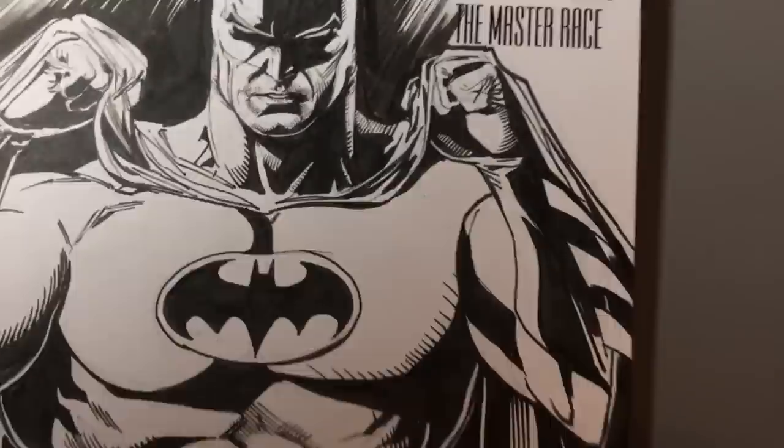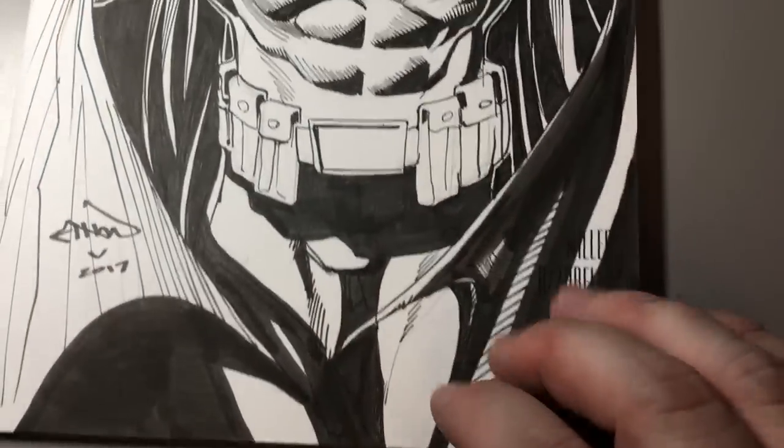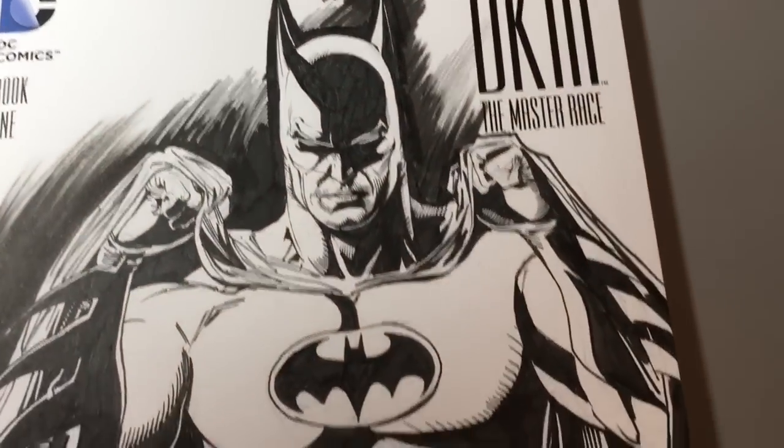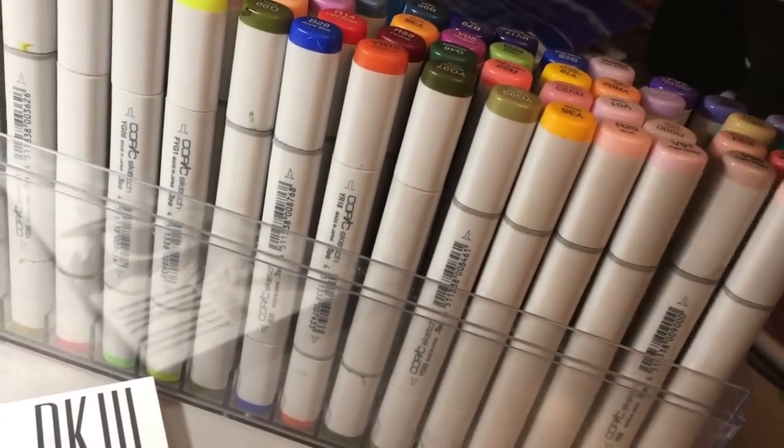I got this Batman comic book that I drew a sketch on, and the guy who bought the sketch sent it to me and said, 'Hey, would you mind coloring this? I would like this to be colored.' I'm not much of a colorist, frankly, but yeah, sure, why not. I got these beautiful Copic markers — Copic is the brand.